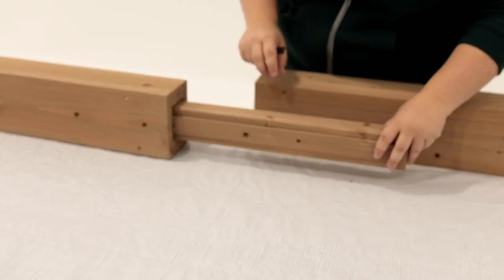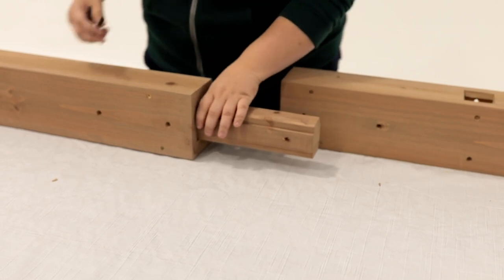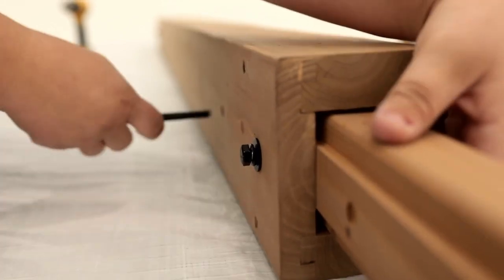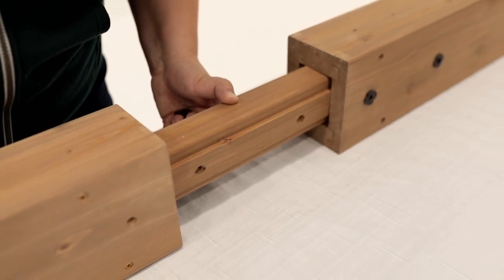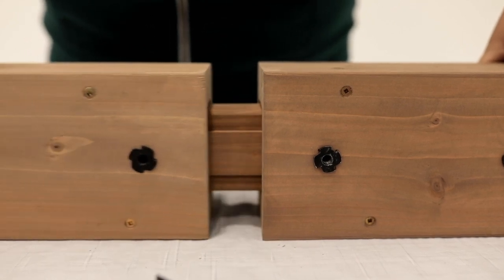Next, insert a connector block into each end of the beam middle. Position so the first two holes line up with the holes on the beam middle. Then, loosely attach, making sure the T-nuts are on the same side as they are in the beam end. Continue by sliding a beam end onto the connector block at one end of the beam middle and a center beam onto the connector block at the other end of the beam middle.